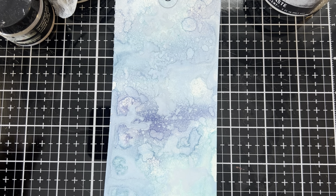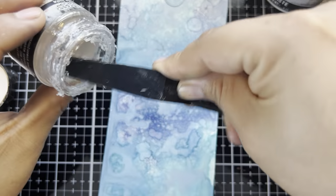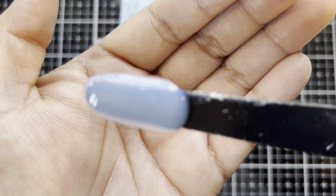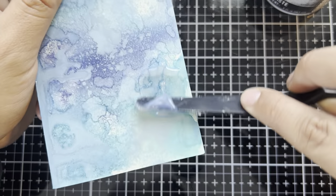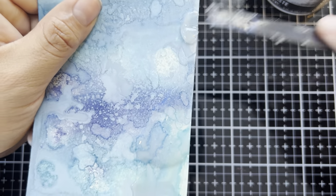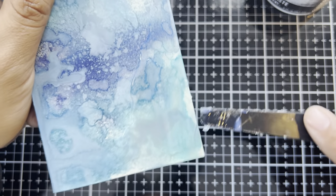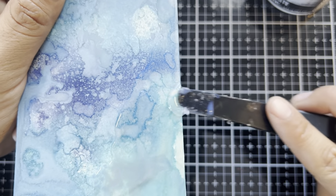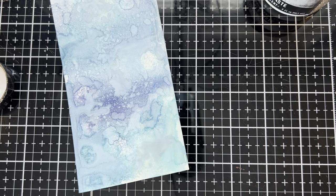First, let's go ahead and spread some of the distress crackle paste icicle near the bottom. This stuff is pretty neat because it has little bits of glittery mica in it — it's hard to catch the shimmer in this light, but it is there. I'm picking the tag up and just kind of scooping that on here. I'm not really trying to go for a specific shape, I just want to get a corner coated with icicle. I'm layering this on fairly thick because I do want there to be some fairly prominent cracks when this dries.